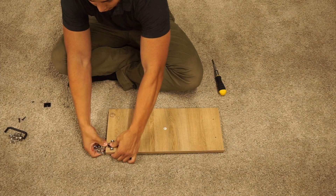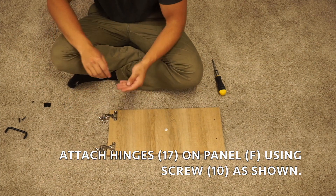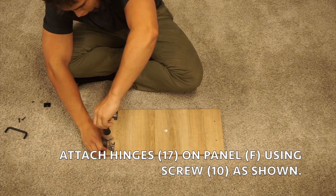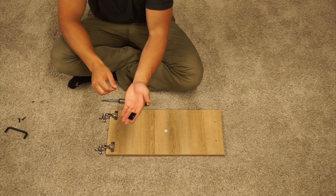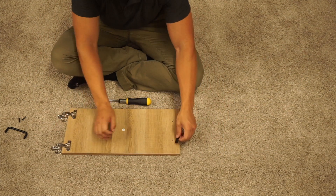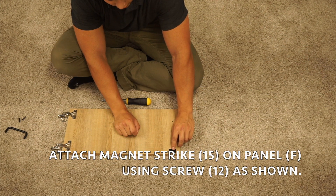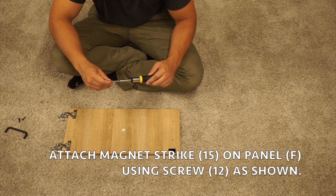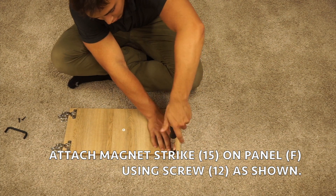Then take the four silver screws and screw them in. Next, take the magnet strike. Come over to the little pre-drilled hole on the side, line up the hole in the strike to that hole, take your screw five, and just screw it in. Be sure to hold your strike straight while you're screwing it in.